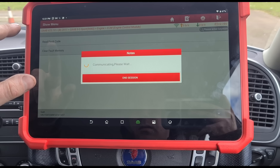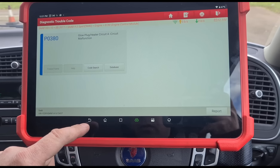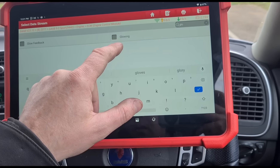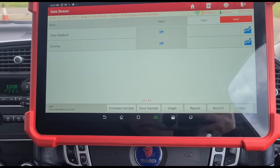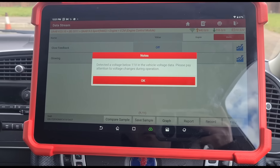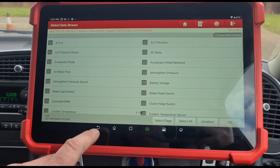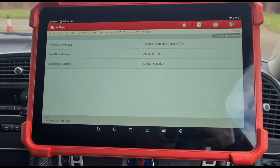This is the 2011 Saab 93. Going into engine control diagnostic trouble codes — we have P0380, glow plug circuit malfunction. Let's see what else we've got for the glow plugs. Checking glow plug feedback, but it's probably not going to show much at the moment because the engine is already warm.